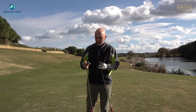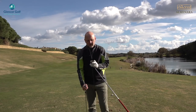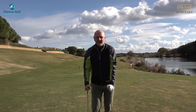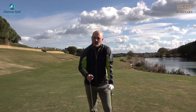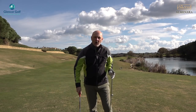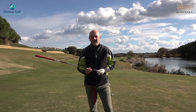Callaway very kindly sent the new Mack Daddy 4 wedges to be tested by the average golfer. I've got a 48-degree with S grind sole and a 52-degree W grind sole. I've been here for three days and I've had them out on the course, put them through their paces — it's what I've played with since round one, and I'll give you my feedback overall very shortly.